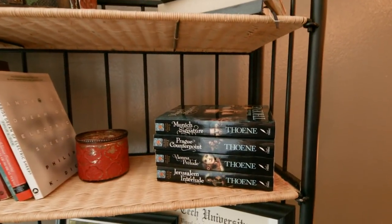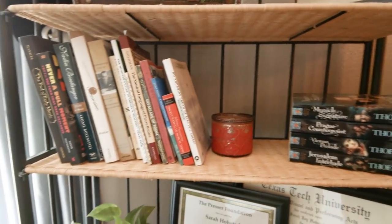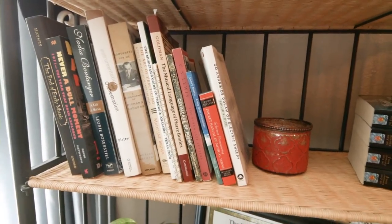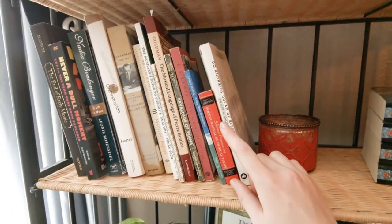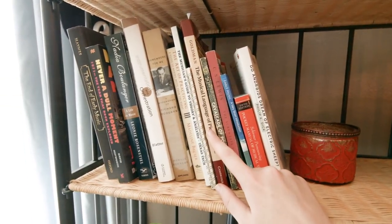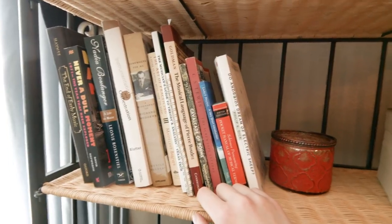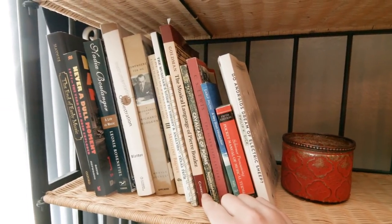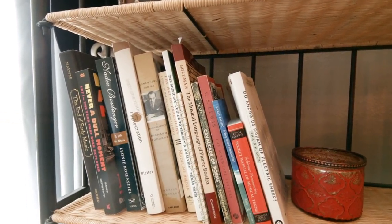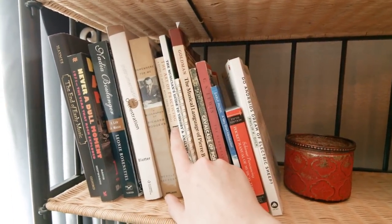I don't really read a lot of fiction, but these are pretty interesting — they're about musicians during World War II. We have a lot more books downstairs, but these are what I have up here since I like to reference them a lot. This is great — it's C.S. Lewis, so always wonderful. This is a tough read, Pierre Boulez — it's kind of tricky to get through, but you might find it interesting if you're into very modern music. The Art of Practicing is great, I would definitely recommend it.